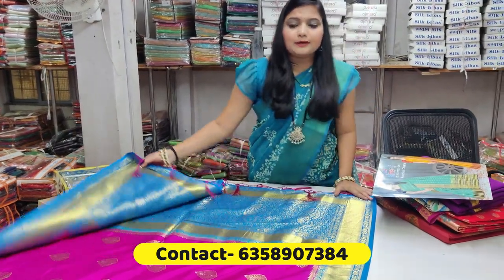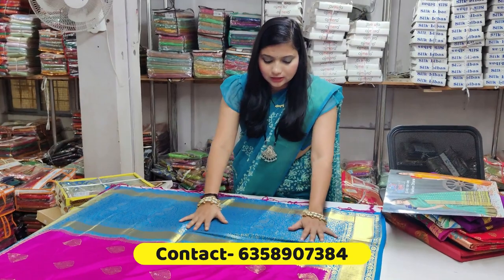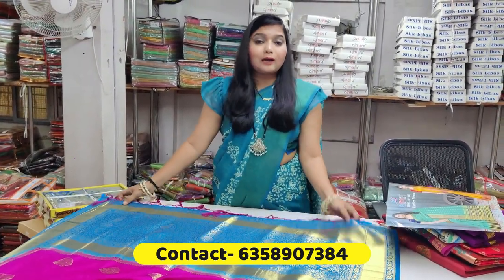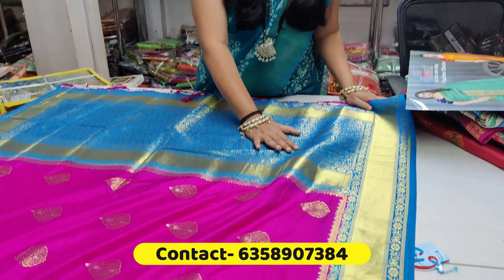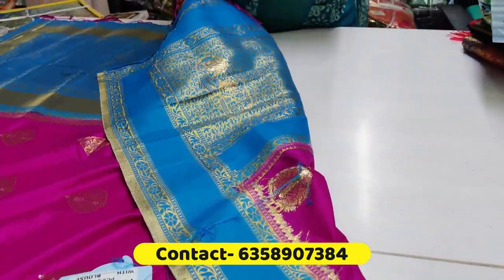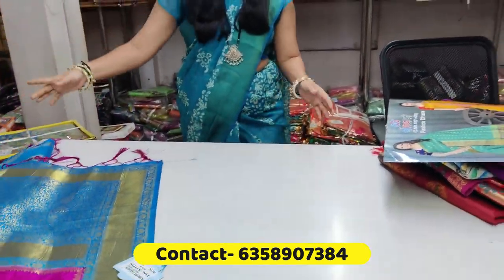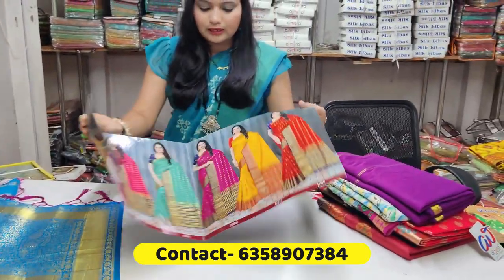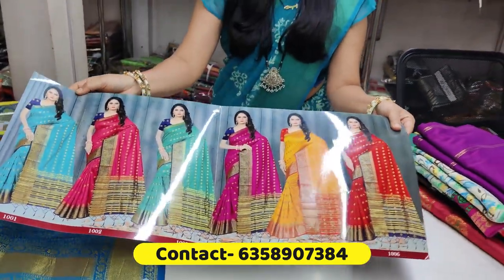You will get a lot of loom work done. The designer work is done by machine, so you can finish the machine finishing. If you have a color chart and design, then you have a full catalog of color.